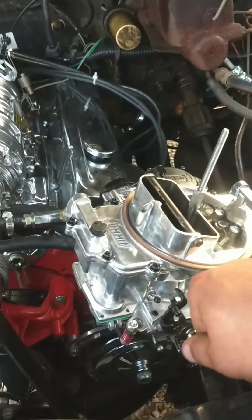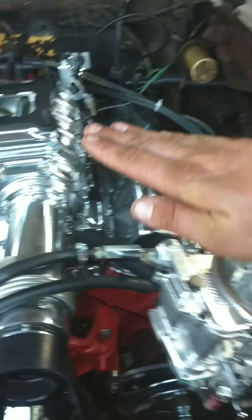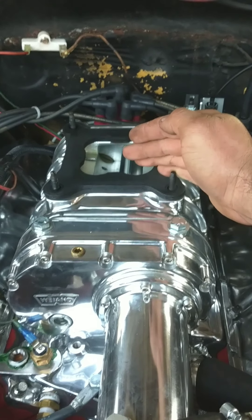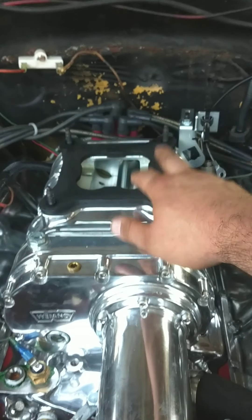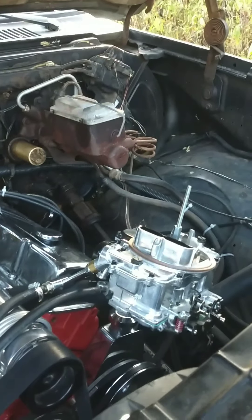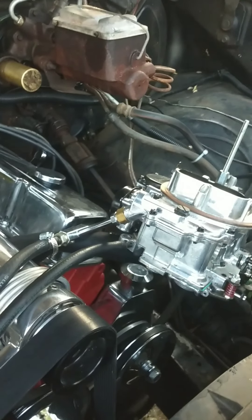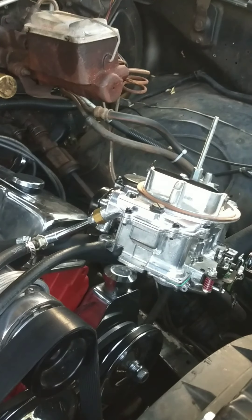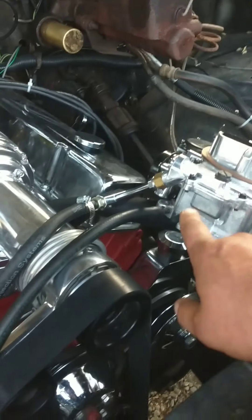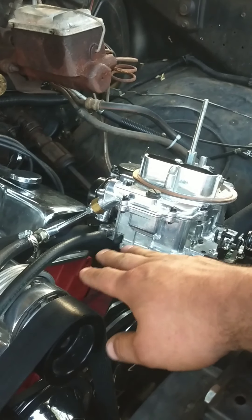The way it works is when you open your throttle, the blades are open. The vacuum that's being stored under the blades — right here — when the blade's open, the vacuum goes away, and the pressure actually increases — not boost, we're not even talking about a supercharger. Just when you open your throttle, your vacuum should drop to close to zero. So when the vacuum drops below a certain number, the power valve opens to supply extra fuel for acceleration. Now with a supercharger, that thing is sucking in air, so there's always vacuum under the carburetor. That being said, the power valve never opens.